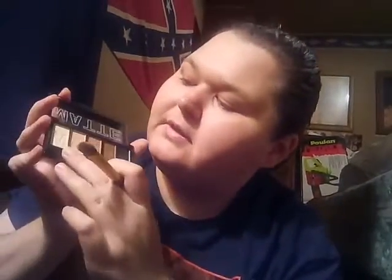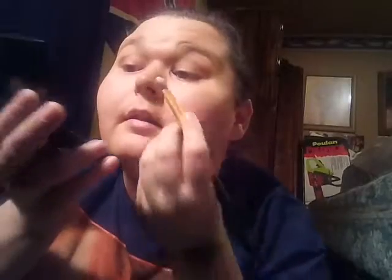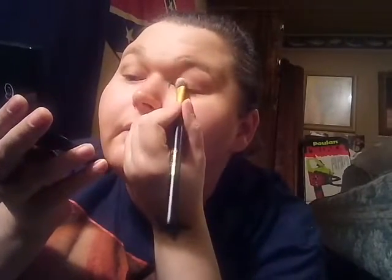First things first: I use the very very light color. Here's the brush I'm using — it's a pretty good size brush. I've got a mirror here too. I dip my brush in that very light color and I start right at the corner of my eye.